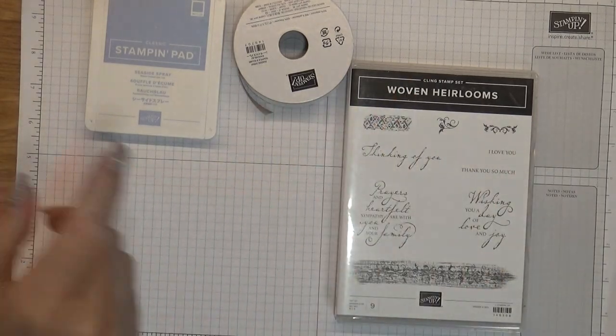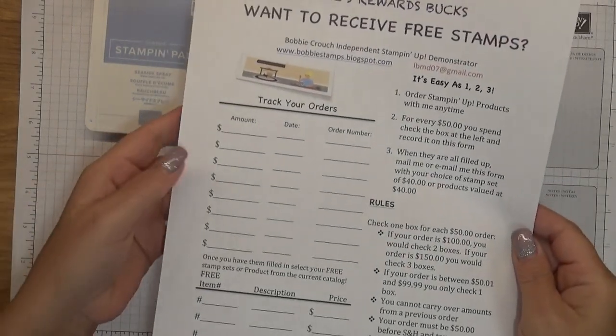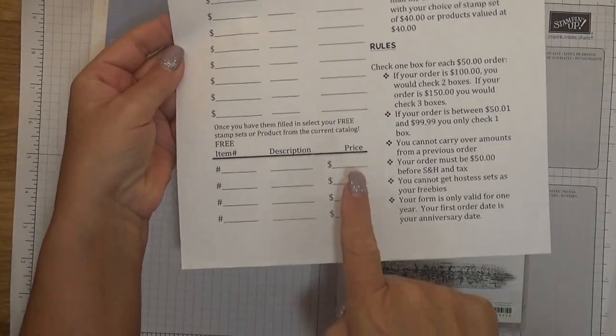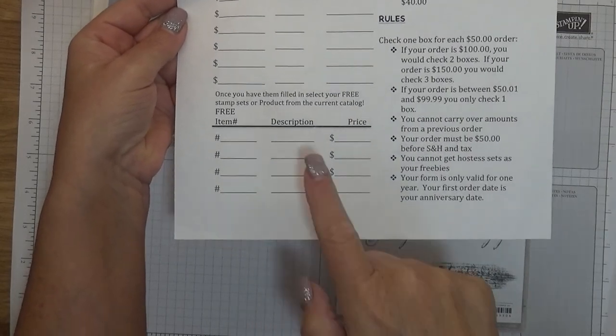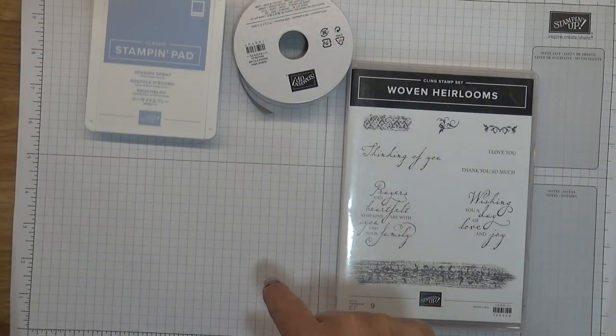Here is one — you can download it. You fill in this section, and once you have that filled in, you will earn $40 worth of free Stampin' Up! products from me. You just list down there what you want me to send you, and I place the order and send everything directly to you from Stampin' Up!